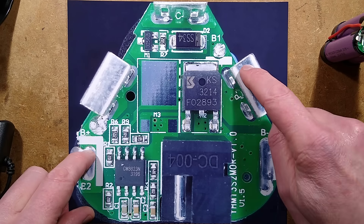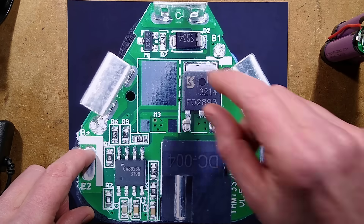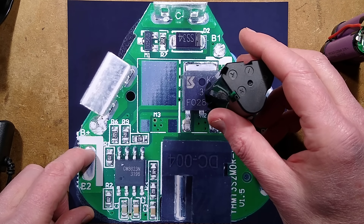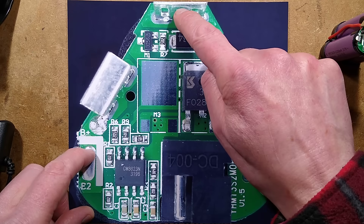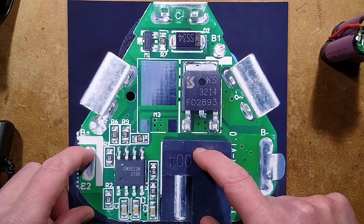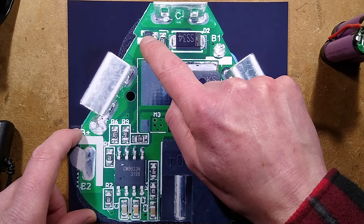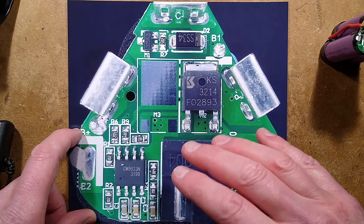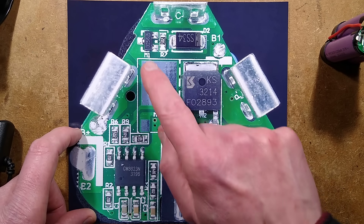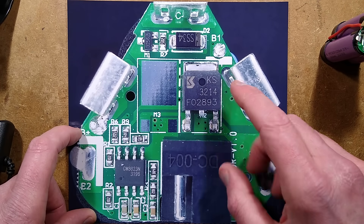We have the two outputs — the negative output to the tool and the positive output to the tool — and this one, which is deceptively marked T, should be marked C because it's actually a charging input, and it is common with the negative on this charging port over here. There is a diode and then a MOSFET that allows the charging, so when you plug it in to charge, it senses that the charger is active, turns on this MOSFET, and lets you put current into the lithium cells.